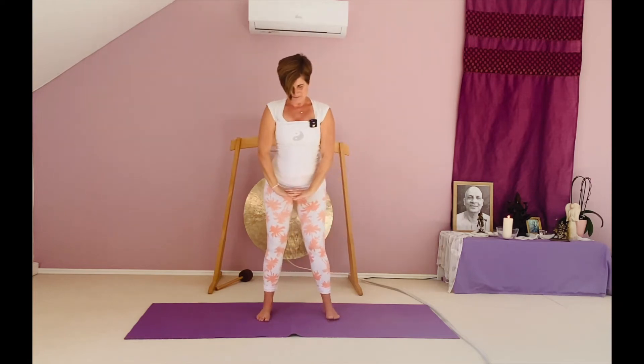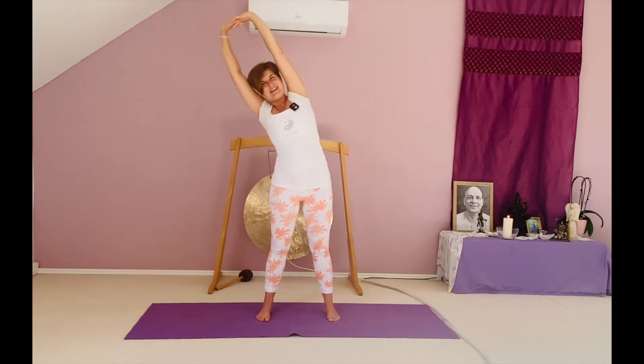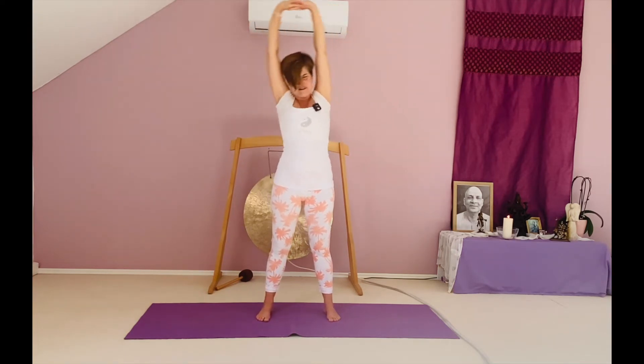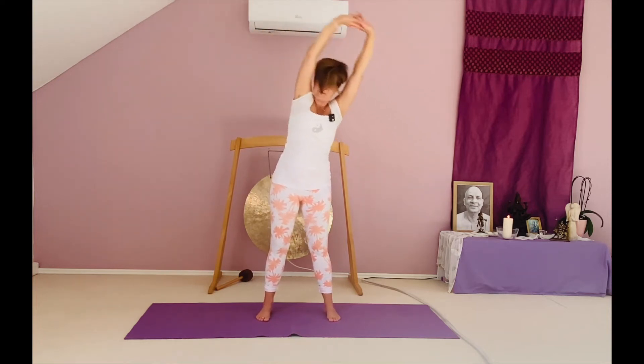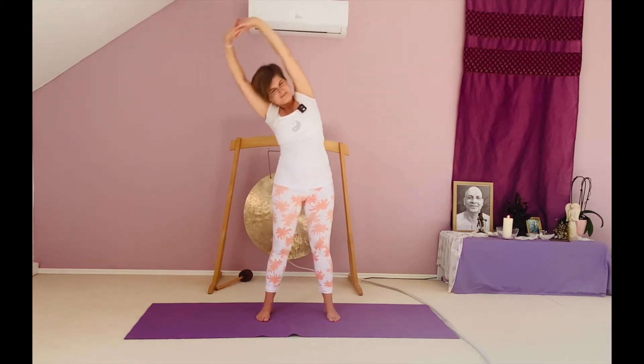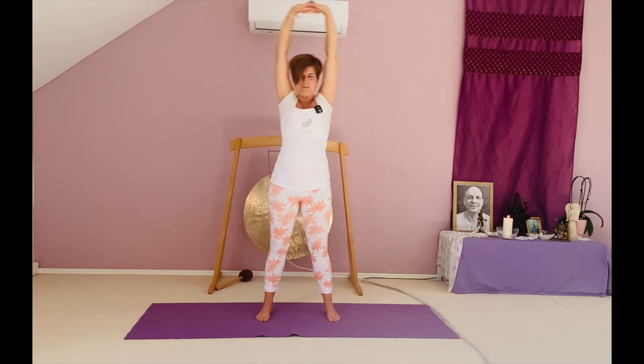Stand a little bit wider. Now we're doing side-to-side movements — a gentle lateral bend, dynamically, again synchronized with your Bastrika breathing. Inhale, arms up. We start to the right. Exhale here, then inhale right, exhale left. Belly out, belly in. Choose a pace that allows you to breathe properly.